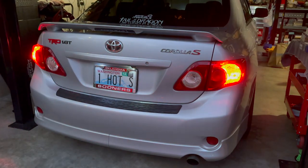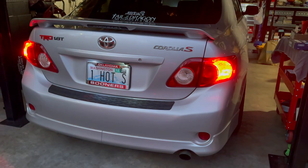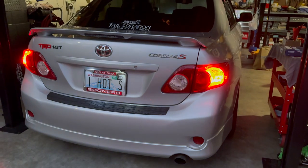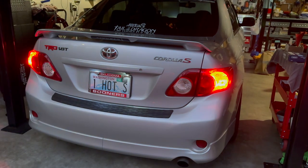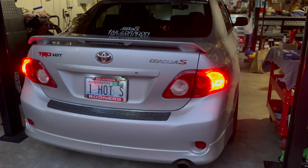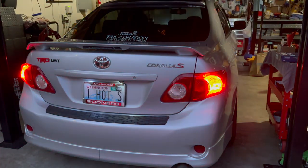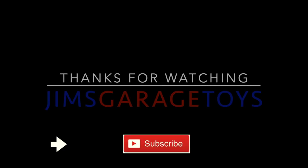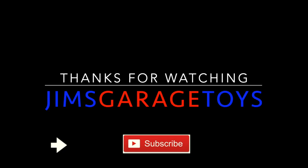Turn signal and hazards at dusk with the taillights on, parking lights on. Suckers are bright — people will see you. Thank you.